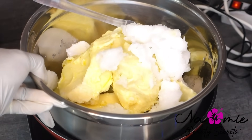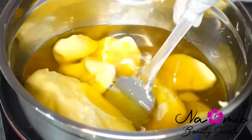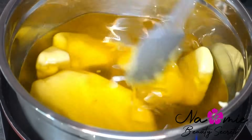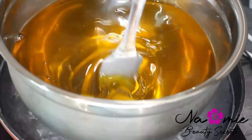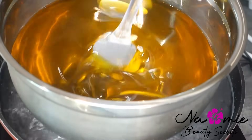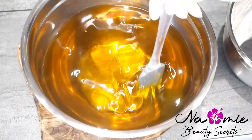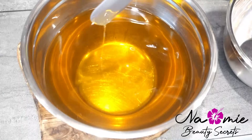Vous avez pesé vos beurres et huiles. Le beurre de karité sera en majorité, à environ 95%, et l'huile d'olive et l'huile de coco viendront tout simplement l'alléger à l'application. L'huile de coco est une huile sèche — mélangée au beurre de karité, ça permet d'avoir un beurre beaucoup plus facile à appliquer, et pour la peau c'est topissime, l'huile de coco c'est une tuerie.